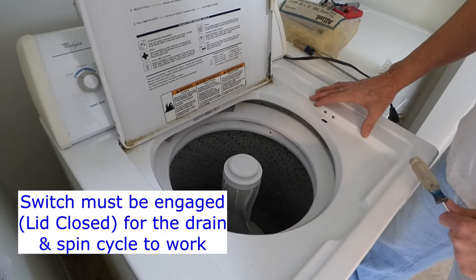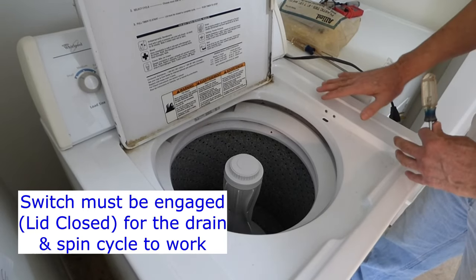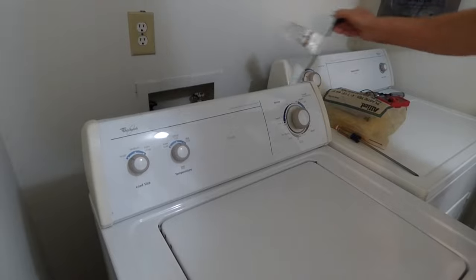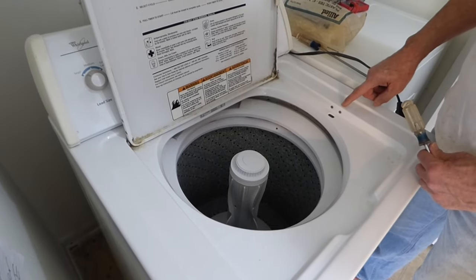So either the switch is completely shot and we need to replace it, or it's possible that this can be fixed. So let's go ahead and unplug it and check it out. We'll try to fix it first.